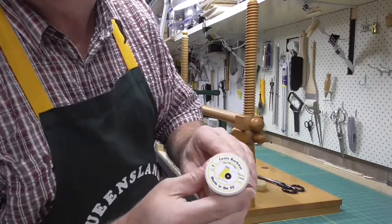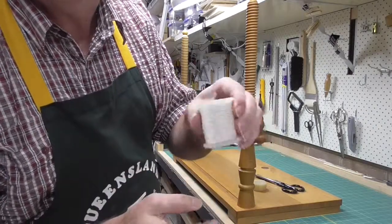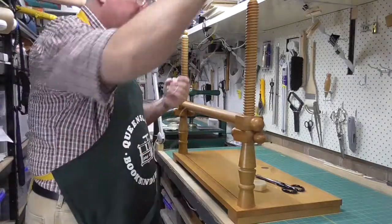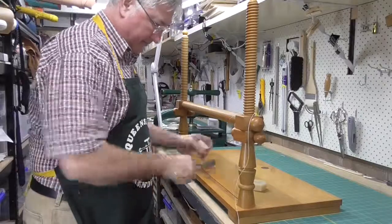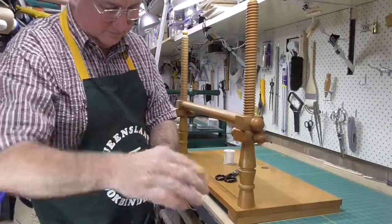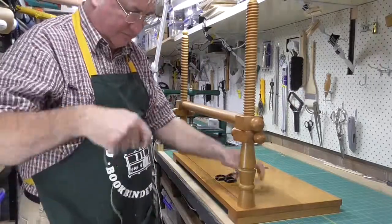I'm sure, like me, most people start out bookbinding by buying their linen thread in these 50 gram spools. It's pretty straightforward — you pull off what you want, maybe run it across some beeswax, and it's ready for sewing.